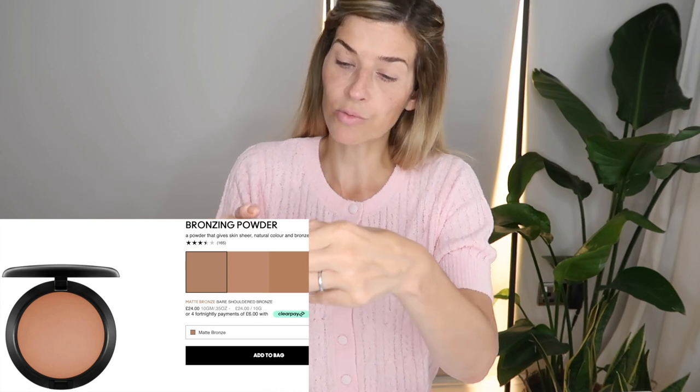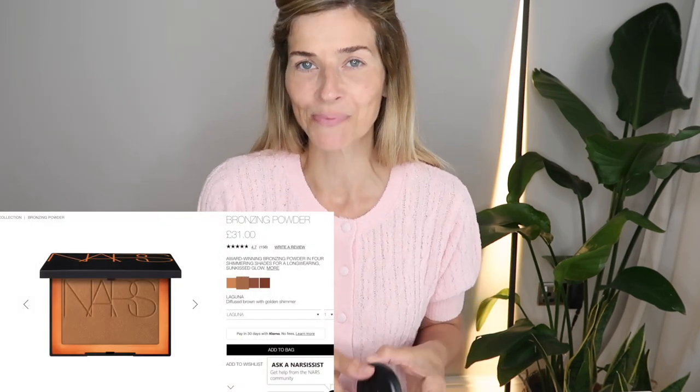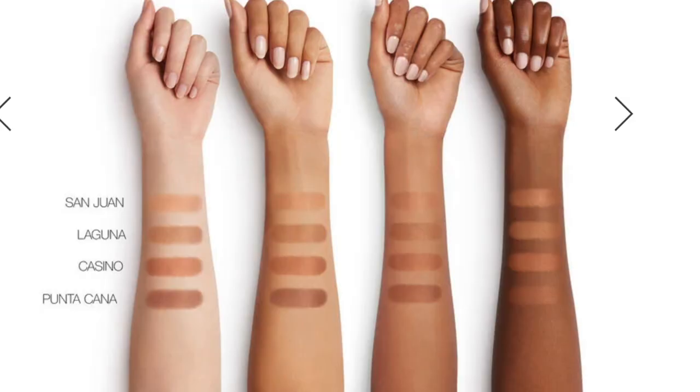The next thing is bronzer — I tend to do bronzer before brows otherwise I shimmy them all out of place. I bought some new bronzing powder from MAC, called the Matte Bronze. I was completely devoted to NARS when it came to bronzers — I love the shade Laguna, it's a really pretty shade. But recently I've been craving very understated natural makeup with no glitter at all, so I don't think NARS Laguna works so well. MAC do the matte finish really well.